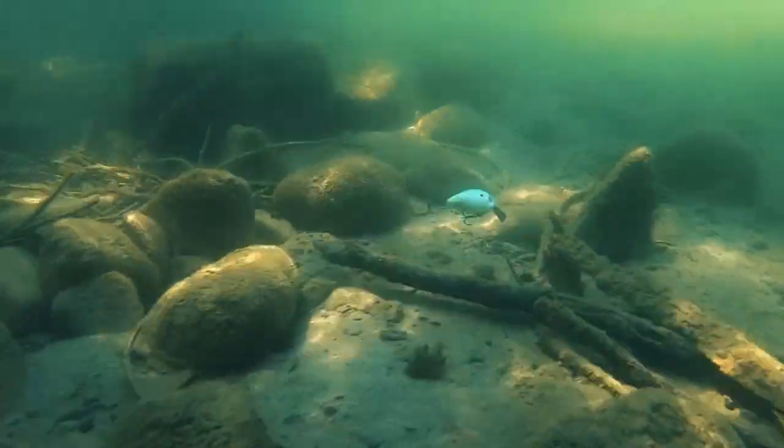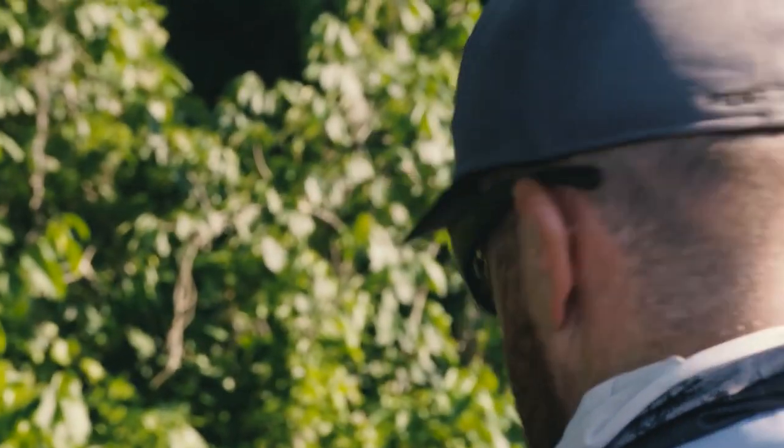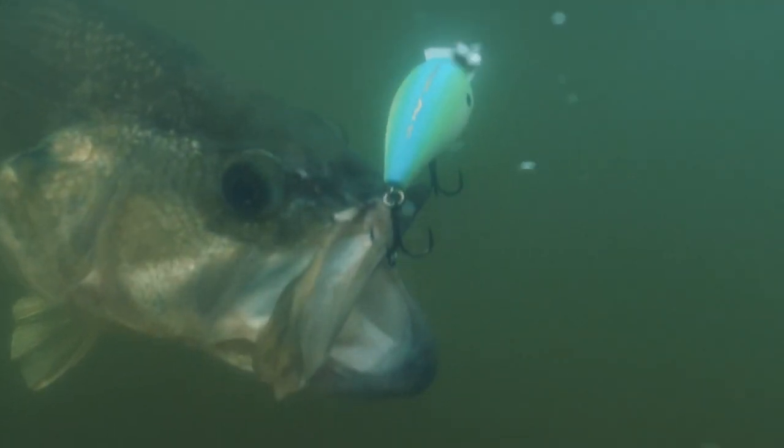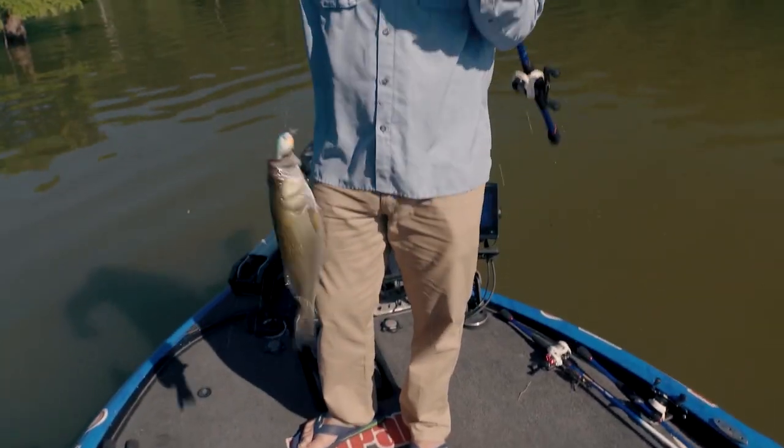Companies are always trying to think of ways to bring out products that fish haven't seen. 13 Fishing has done a really good job with coming out with a square bill that has a couple of features. It's very similar to a vibrating jig, and what makes a vibrating jig so good.